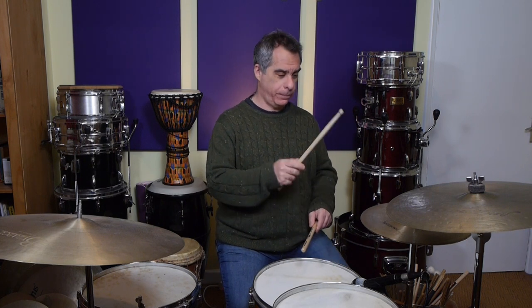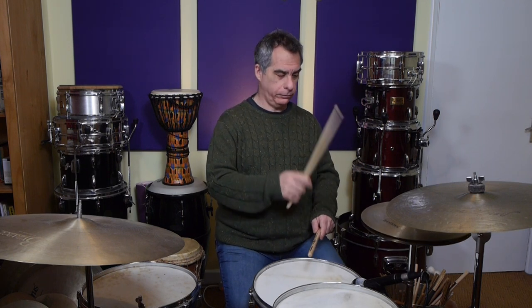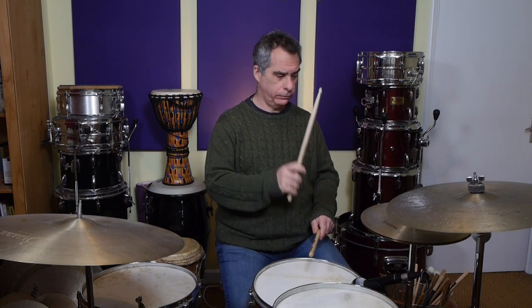Play that until you're comfortable with it. When you think it's flowing nicely, you can try and add the next thing, which is the bass drum on the R of the one. Next, we've got a snare on the two E.